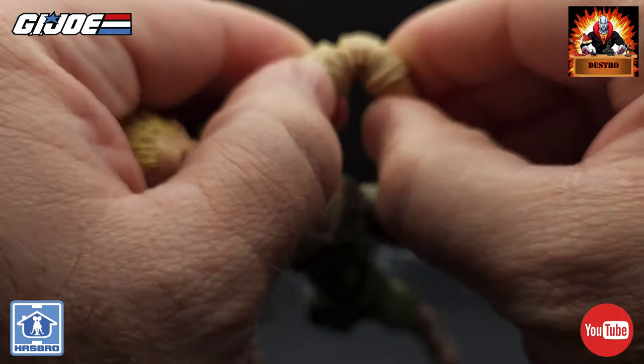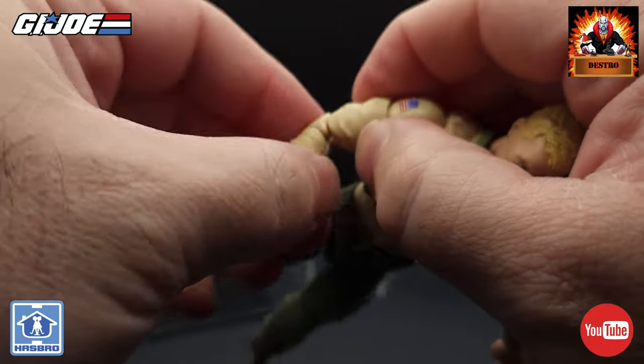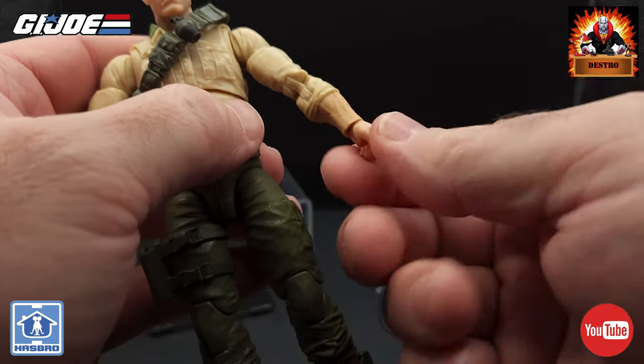The elbows move nice and freely with nothing sticking, so those look really well done. And then we've got the wrist movements with the extra hands we can swap out — they'll just pull out easily.